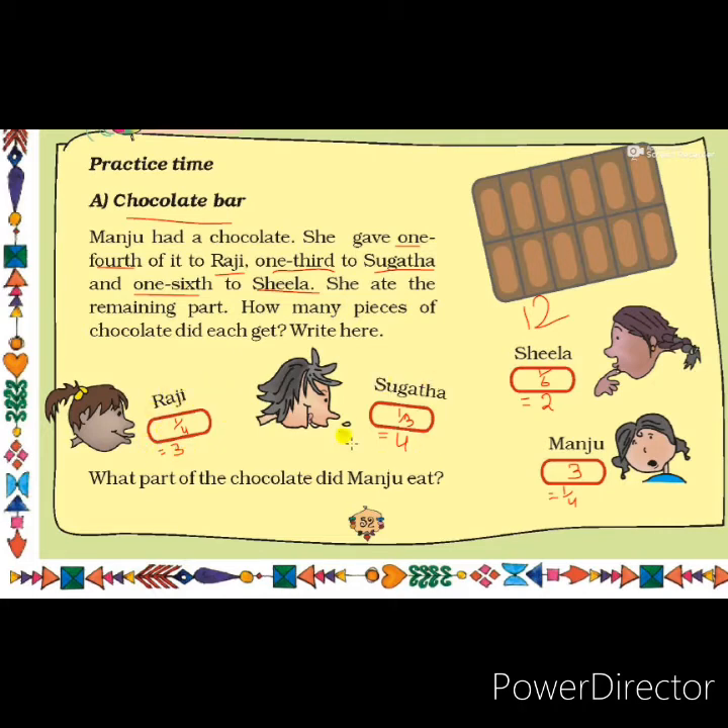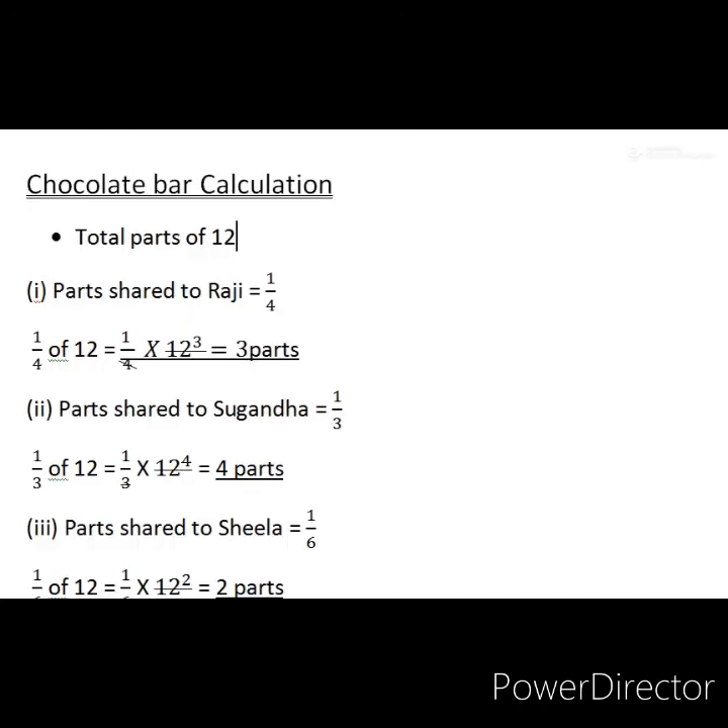To find how many parts each of them got, I will show the calculation on a separate page. Total parts of chocolate is 12. Parts shared to Raji is one fourth, so we have to find one fourth of 12. One fourth of 12 equals 1 upon 4 into 12. Four threes are twelve, so Raji got 3 parts out of 12.